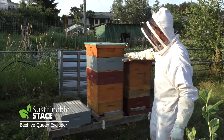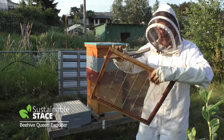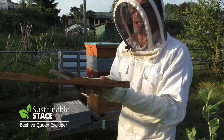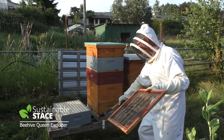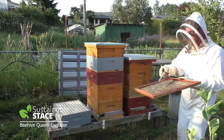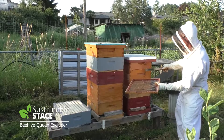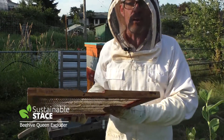I've got a queen excluder here on this hive - you can see it right here. There's a little notch here, which I also have on this one, and it's designed so that the worker bees don't have to only go in through the entry that's been reduced. They'll now be able to enter on a top level as well, so they don't have to go through all the levels of their condo or apartment building.